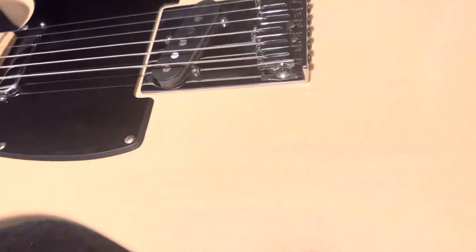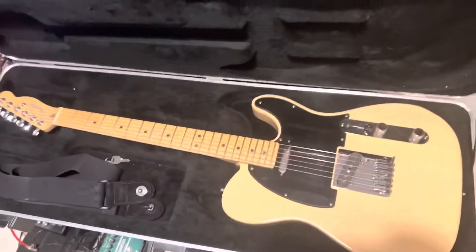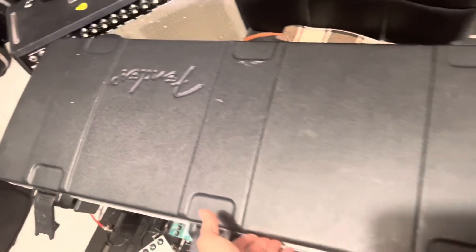Particular of the single coil, and it comes with the original case — Fender case — strap lock, and this is the case. Thank you!